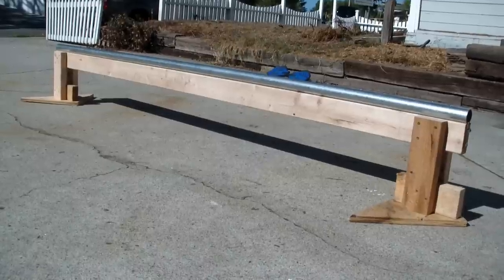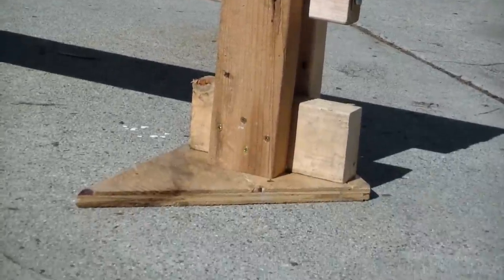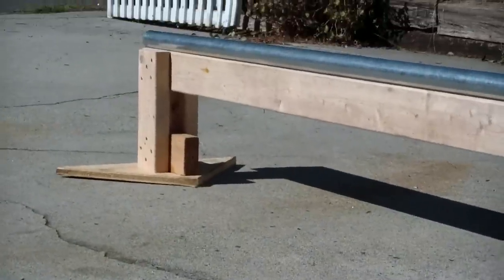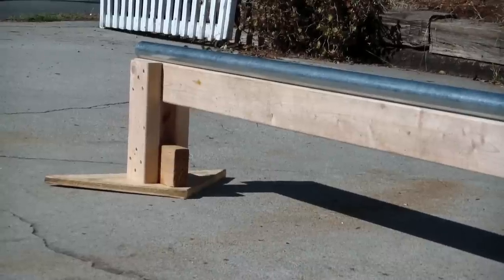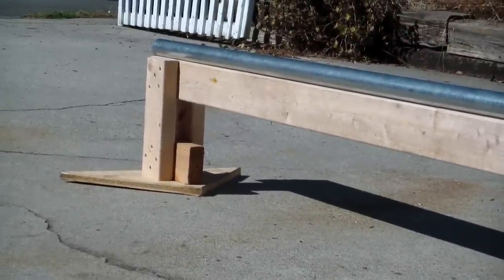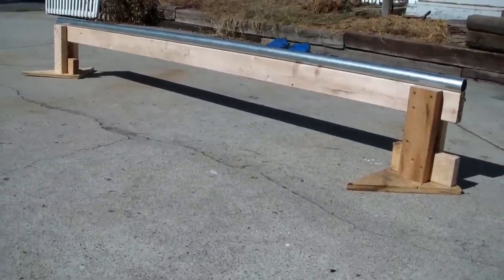There's your finished product — the grind rail. You can see the L bracket that holds the rail in place and the construction of the footers. Notice that I have both triangle footers turned the same way, so you'd want to be approaching from this end and going that way so you make full use of the wide triangular bases. You can use 2x8s or something wide for the feet — wider is better for stability. Now let's see if the kids can figure out how to use it.